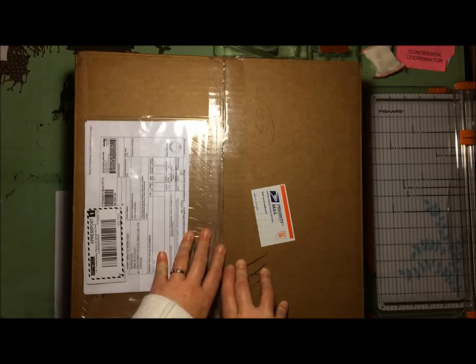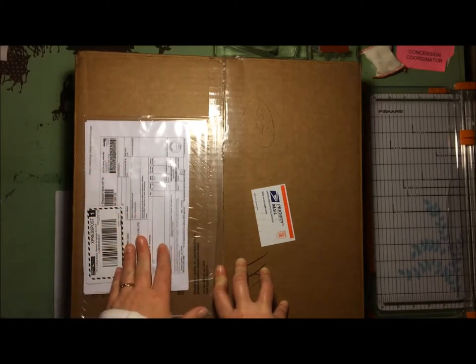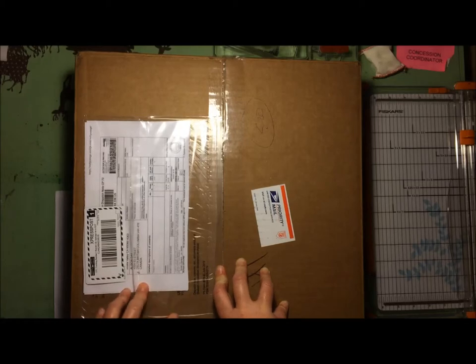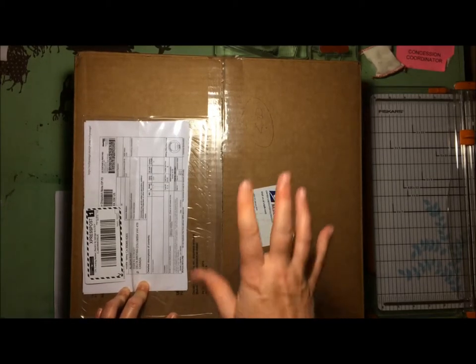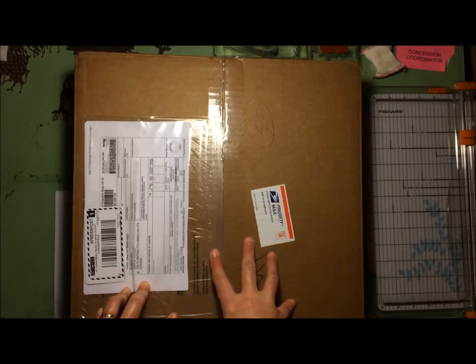If you contribute four layouts to either the gallery on their website or their Flickr gallery, and you do this for six months, on the sixth month you are sent an album of your choice for free. In this box is my free album. Last month was the first month in about a year that I haven't uploaded a single layout to the gallery, and that makes me sad.